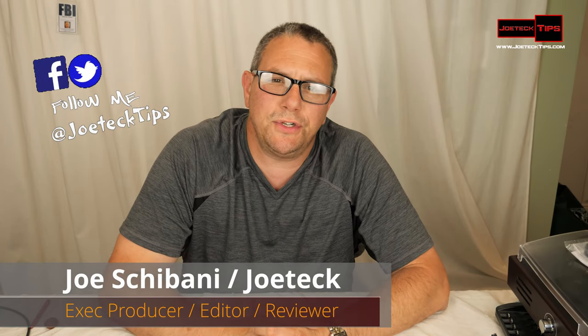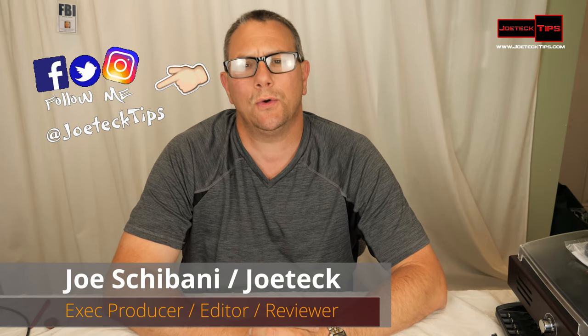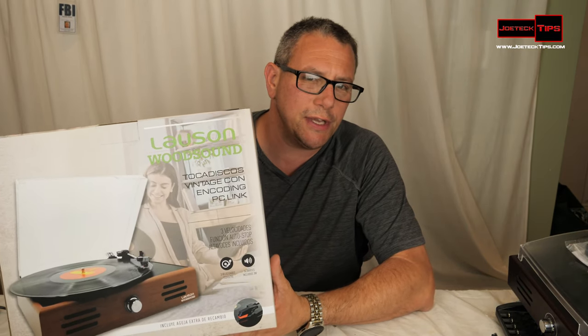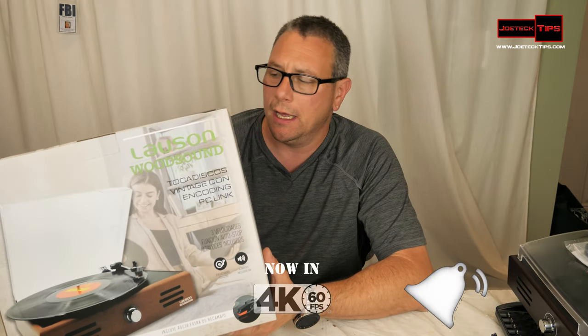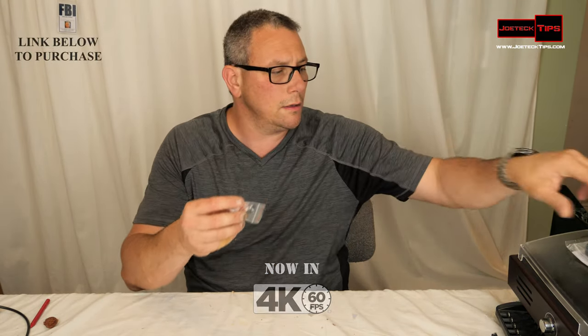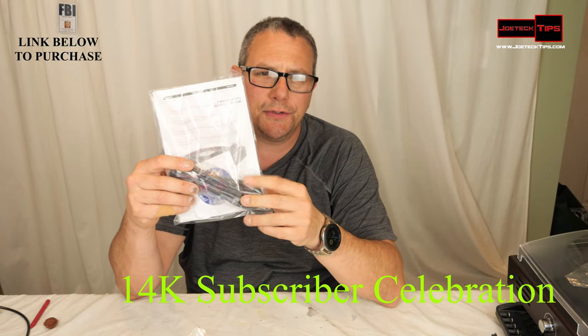Hey guys, this is Joe Tech from Joe Tech Tips on Facebook, Twitter, and Instagram. I got a cool product for you guys — a USB turntable. This is pretty interesting; I needed it because I have some 45s that I need to play. It comes with an extra needle and a USB cable from the device to your PC.